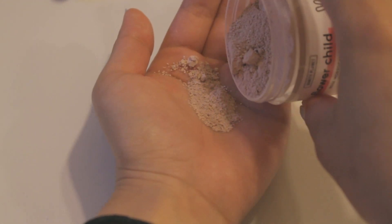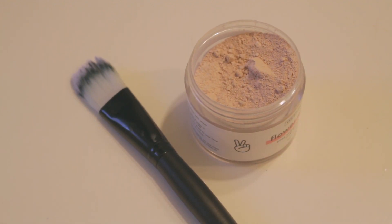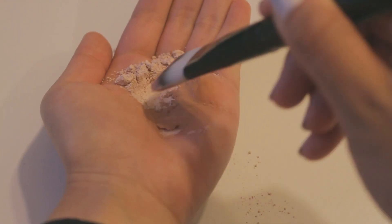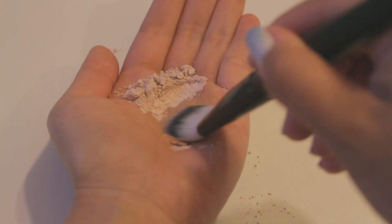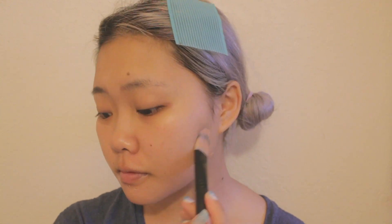What you do with this mask is mix one half to one tablespoon of clay powder with water to make a paste. I really recommend using a brush — I used a foundation brush to put it on. Put the brush under some water to make it damp, then dip it into the powder. You really have to add more water or else it's going to be really clumpy. Then basically paint it on your face.